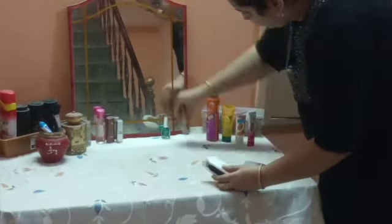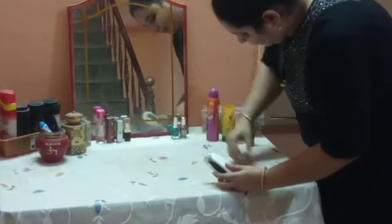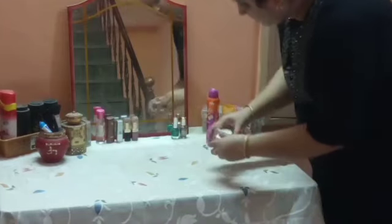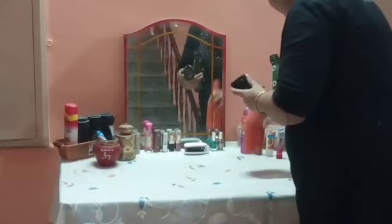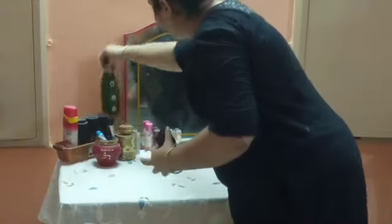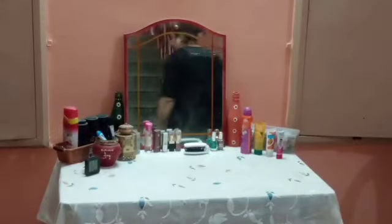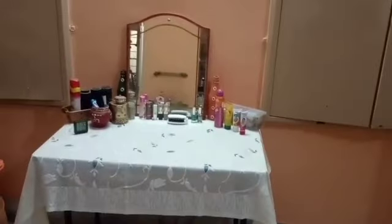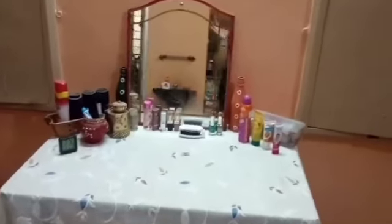If you want, you can set your makeup in a basket. Or you can have some organizers like boxes or containers to set those things. I have put some bottles in here and decorated them. Now I will show you what I have put in it. You can see that the dressing table is all set.